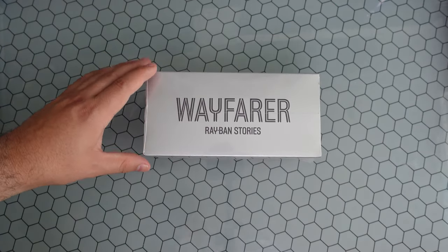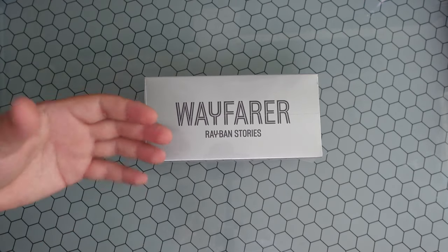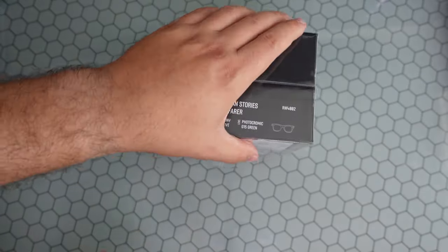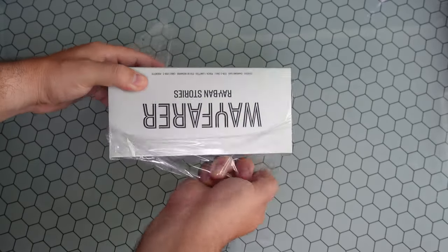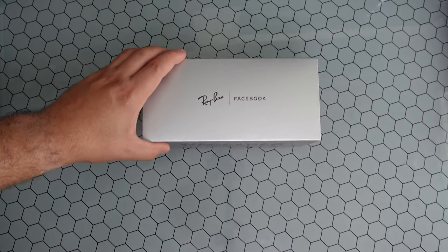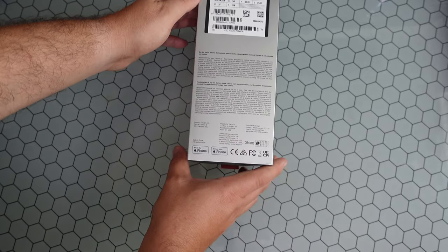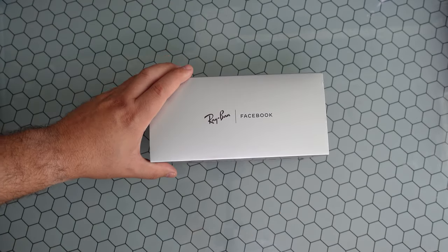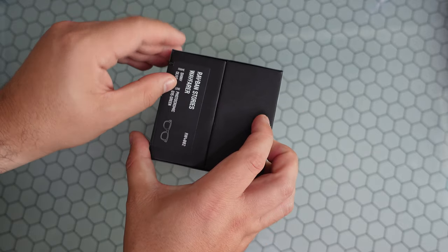These are meant to rival Spectacles from Snapchat — I've used the originals and sequels. What sets these apart is they're the most classically-looking glasses that have non-obtrusive cameras you can't really tell are there. The reason I wanted a pair with transitional lenses is I like them so much that I don't want to keep taking them off or only use them when it's sunny. I like the idea of wearing these inside to capture moments, like with my five-year-old. The box says 'made for iPhone' but they do work with Android via the Facebook View app.